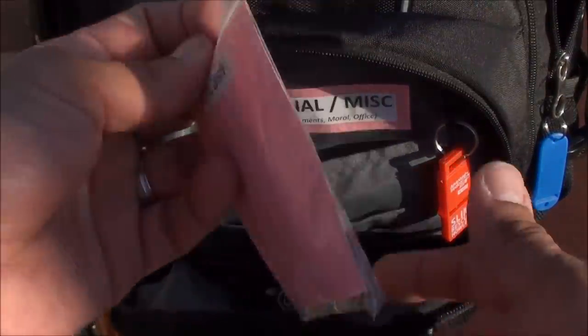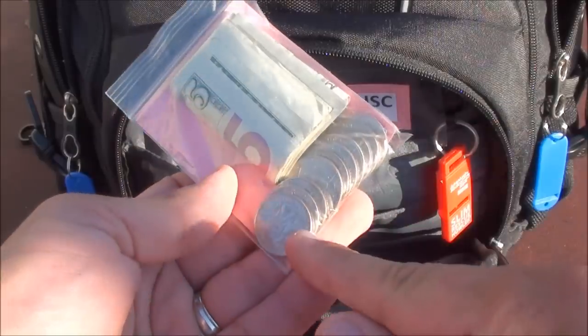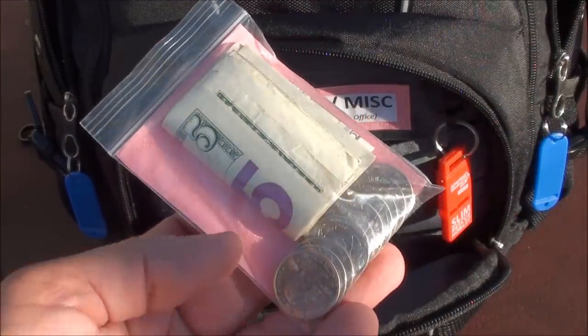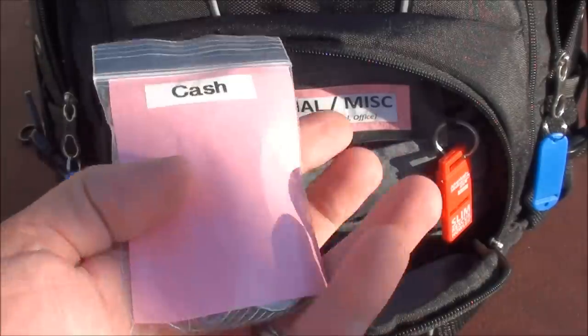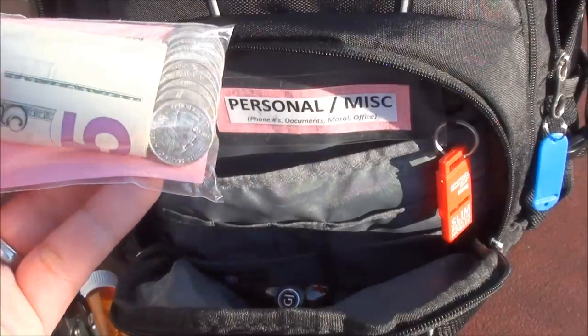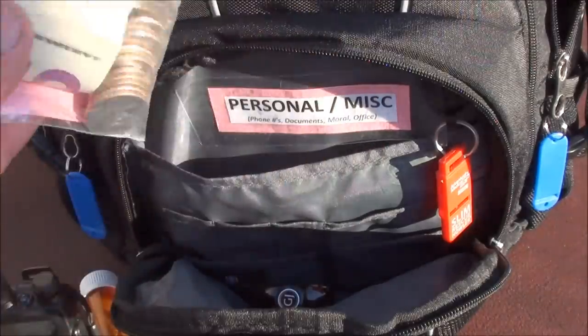In the bottom here I have some cash — three dollars in quarters and twenty dollars in bills. I wanted to have low denominations. The cash could also be used for vending machines, pay phones if you happen to find one, and for barter.